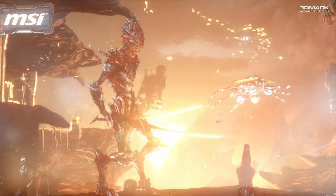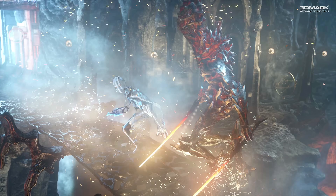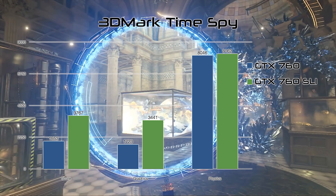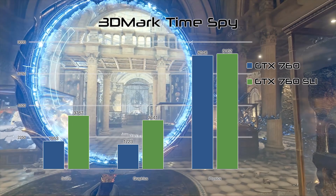In my experience, 3DMark actually usually scales better, so I'm not sure what was going on here. 72% is nothing to scoff at, but it's not the doubling I was expecting. Timespy gives me the results I'd hoped to see in the Firestrike test — there's a 93% performance improvement from the single card to the SLI setup. But will this translate into actual real-world gaming?